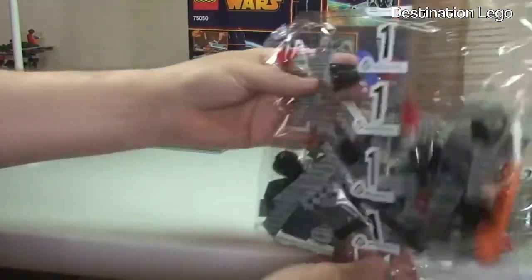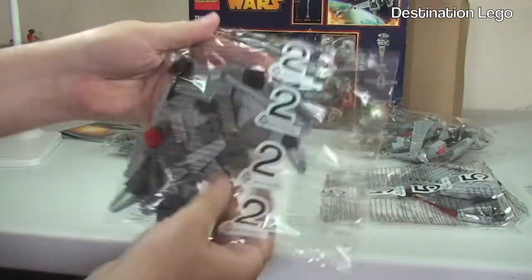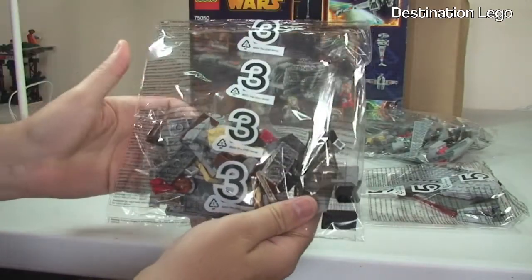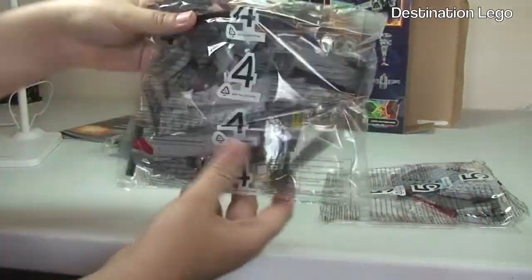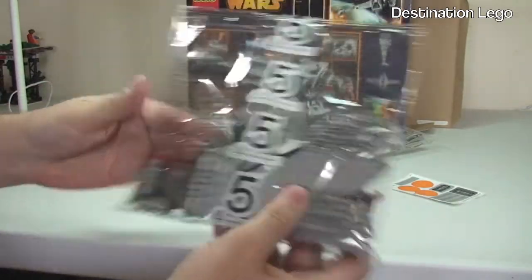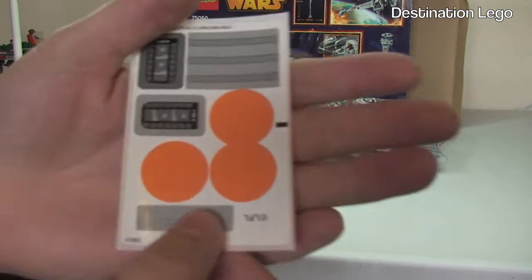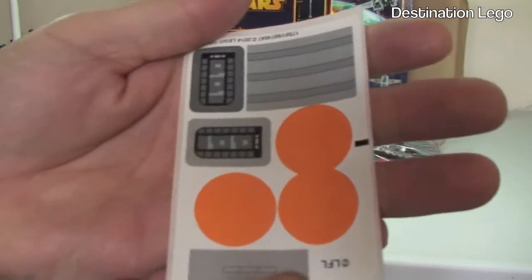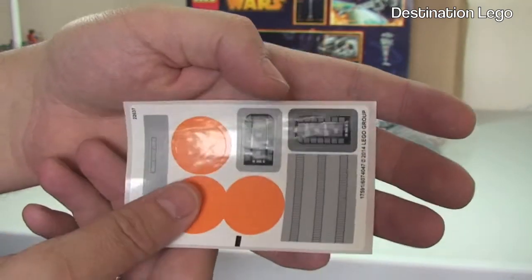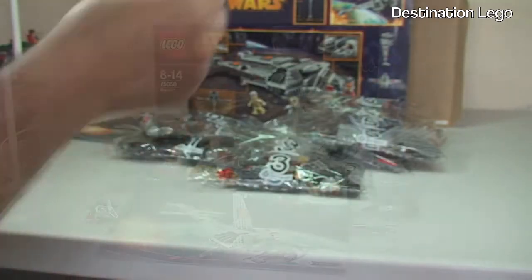You've already seen there are five bags - bag one, bag two, bag three, bag four, and bag five. Five medium-sized bags. And finally we have our sticker sheet here. Not too many stickers for this set, which is good because I'm not a fan of the stickers, although I do wish they would do more printed bricks.